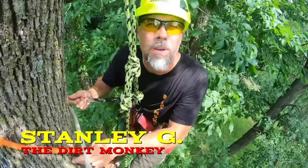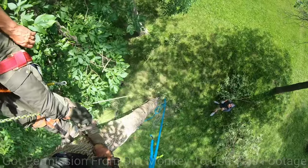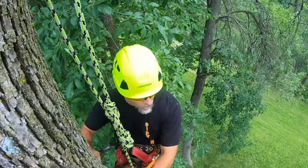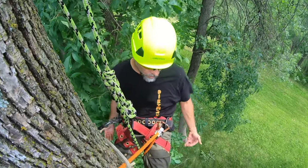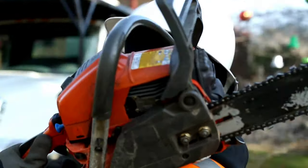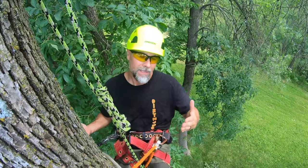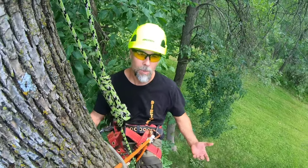We are about 25 feet up in a tree. Before we're done with this video we're going to show you knots, the equipment, and everything you may need so that if you go start working at a tree company, when you walk in the door you're at least familiar with the equipment. My buddy Keith Kalfas is coming in to help us figure it all out.